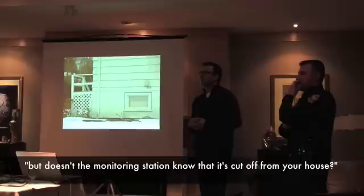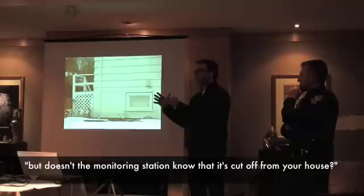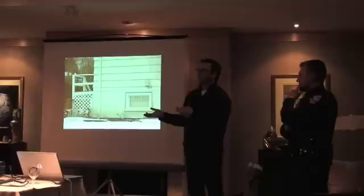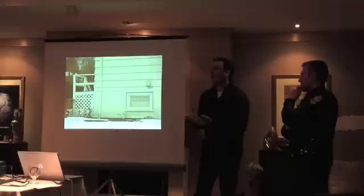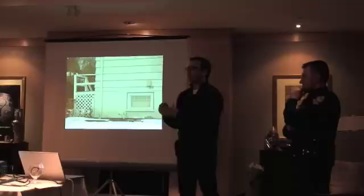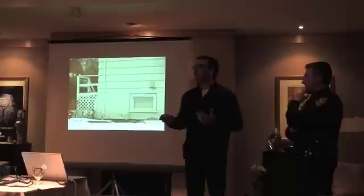The monitoring station doesn't even get that signal, because you're sharing the phone line — the alarm system is attached to your existing phone line. Years ago, in banks and jewelry stores, you'd put in a special alarm system that polled that line constantly, so if you cut it, the alarm company would know. But you'd need a dedicated phone line, paying around $40 a month, and it wasn't a very effective system anyway.